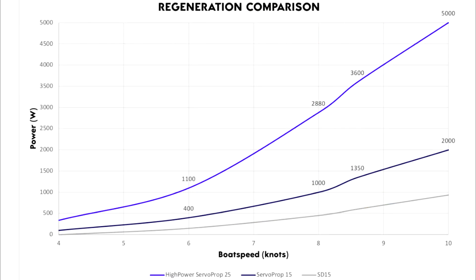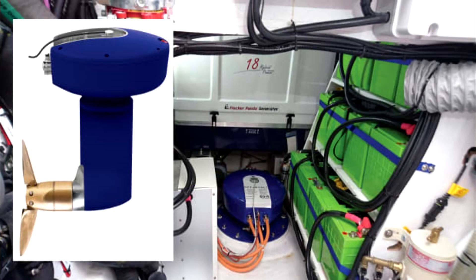Oceanvolt's ServoProp system is particularly innovative as it generates electricity while sailing, which can be used to power other onboard systems. This makes it an excellent choice for sailors who want to reduce their environmental impact and save on fuel costs.